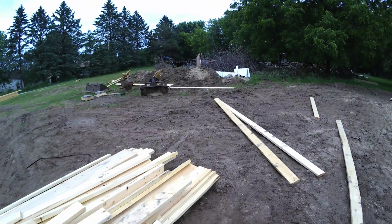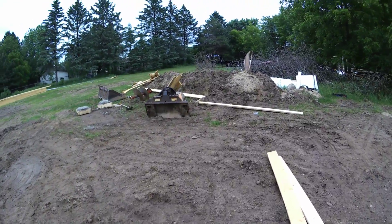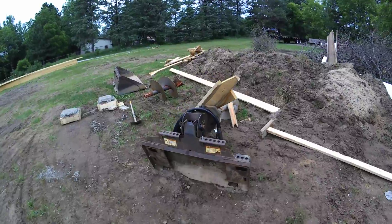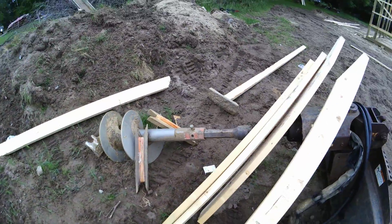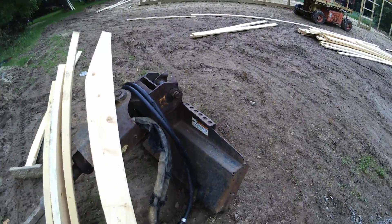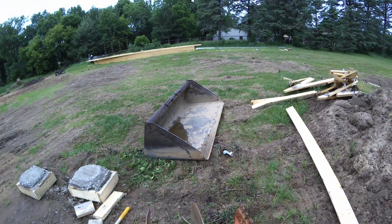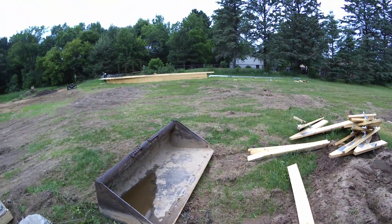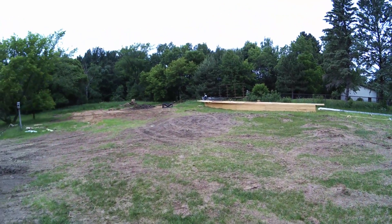Here are the bobcat attachments for drilling the holes — the augers. This one's an 18-inch auger, it's just a quick disconnect, and here's a 20-inch one. Hopefully by the end of this week we'll be able to have a pole barn.